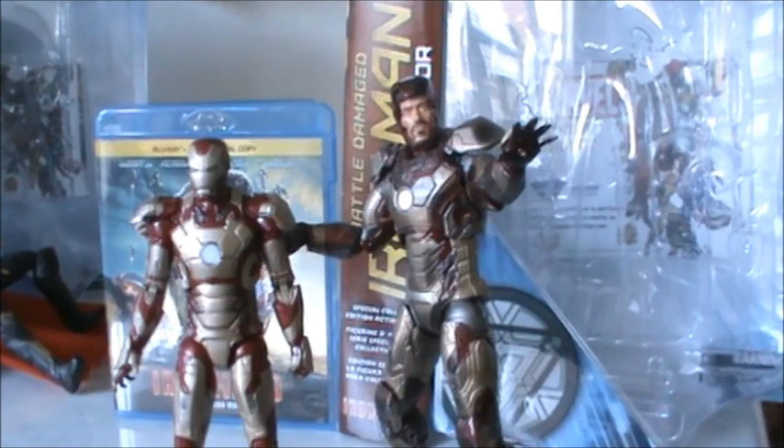I hope you guys have enjoyed this review. Stick around because I will be reviewing next the Marvel Select Thor: The Dark World action figure, so stay tuned for that. Thanks so much for watching. Follow me on Facebook — the links to that and my Twitter account will be down below. Thanks again guys, bye!